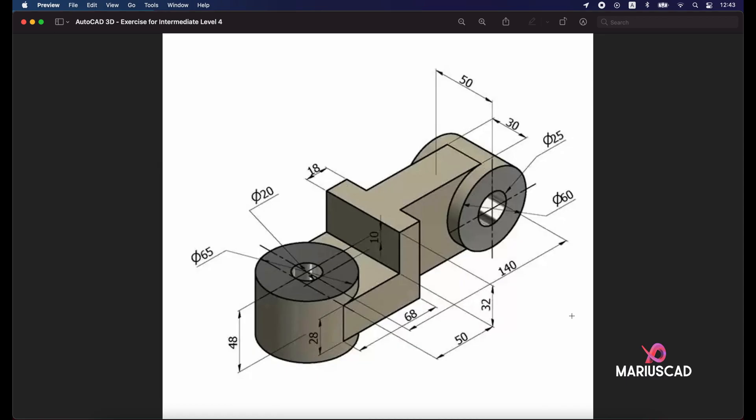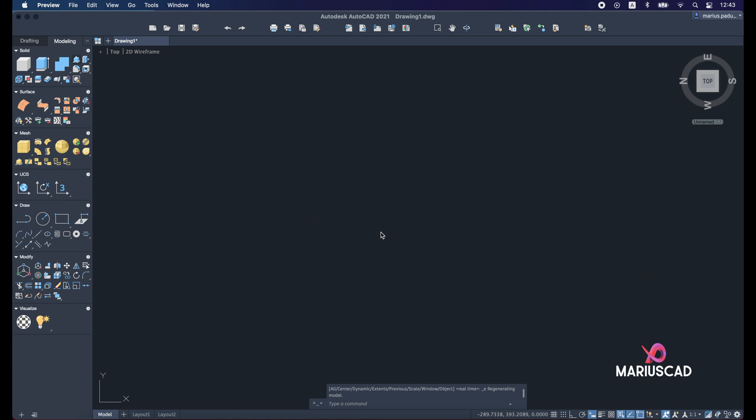Hello everybody and welcome to a new tutorial. Today I will show you how you can draw this piece in AutoCAD 3D. First of all, we will begin with two circles: one with a diameter of 65 units and the other with a diameter of 20 units. Then we will apply a height of 48 units. So let's get started.